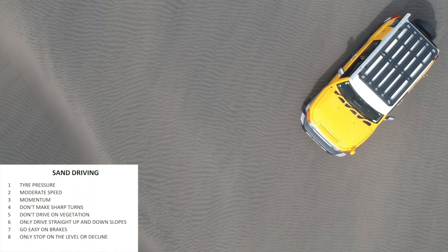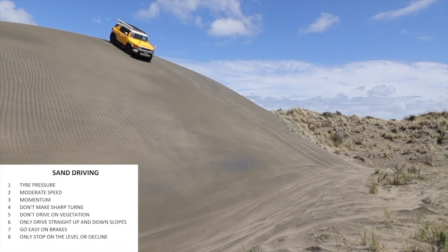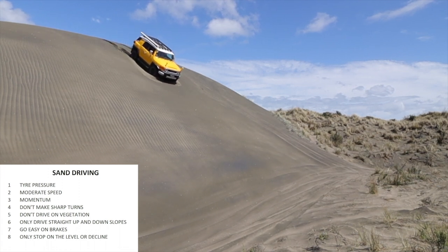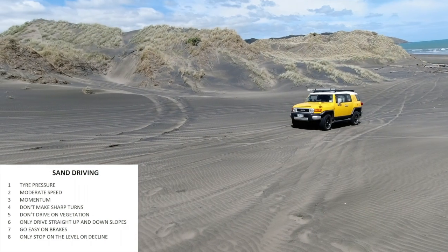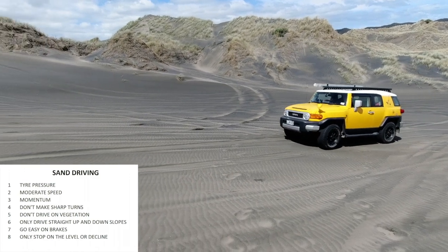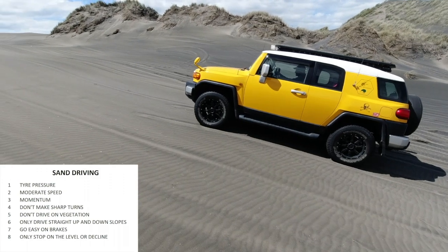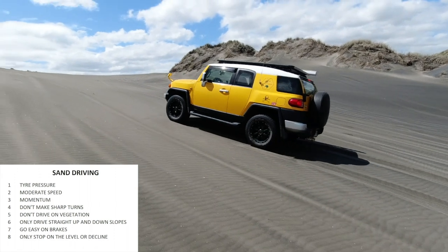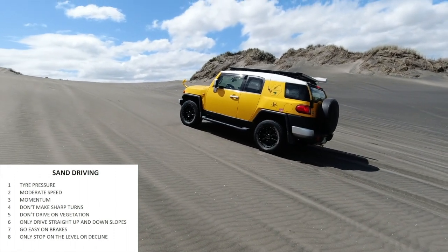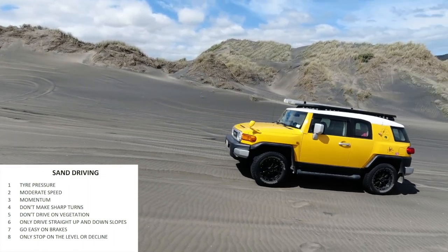You don't want to get airborne. If you make sharp turns with tires deflated, they can come off the rim — that's another whole exercise to get the tire back on. We don't drive on vegetation. The basic rule is go straight up and straight down; if you do that, nothing can happen. Also be easy on the brakes — braking hard creates a lump in front of your wheels. Try to stop on the level or on a decline, not on an incline.